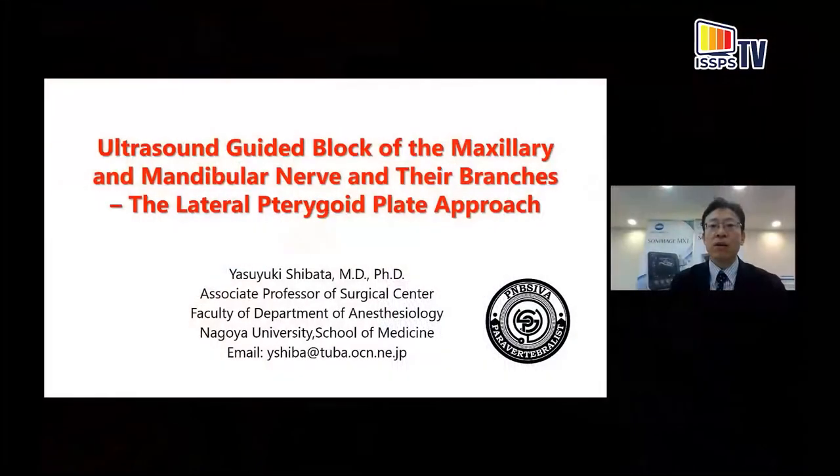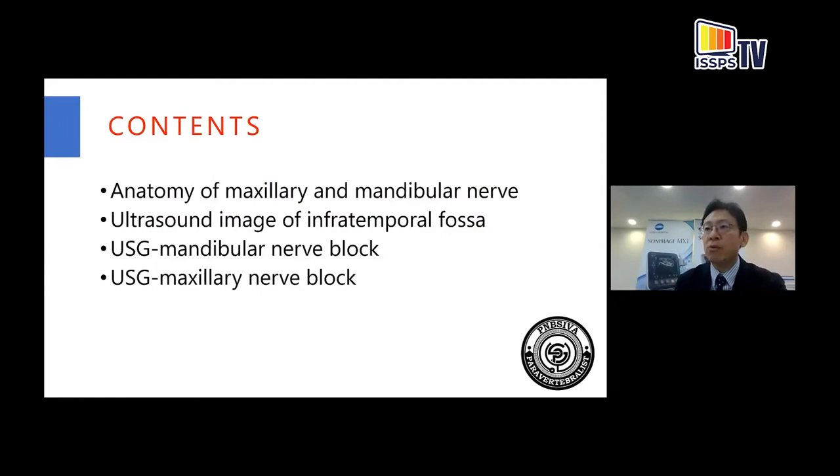Thank you, Dr. Karmakar, for the polite introduction. Today, first I would like to review the anatomy of maxillary and mandibular nerves. Without understanding the anatomy of maxillary and mandibular nerve, we cannot understand which cases this technique is indicated for. Next, I would like to talk about the ultrasound image of the infratemporal fossa. And finally, I would like to share the technique of ultrasound-guided mandibular and maxillary nerve blocks.